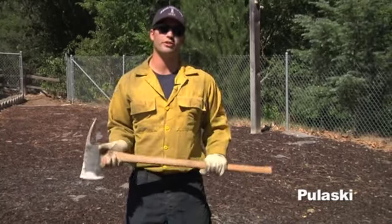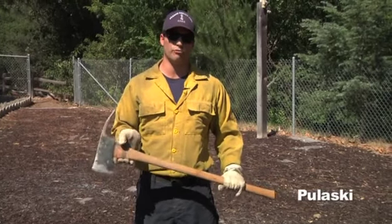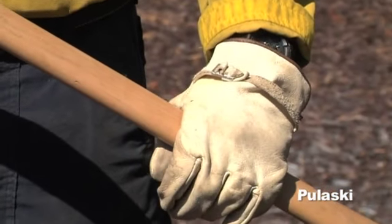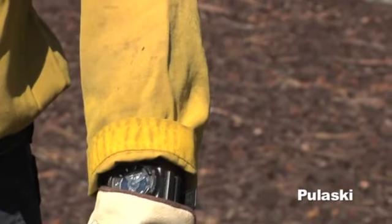This tool is used in fire line construction, taking out stubs and roots underneath the dirt. So before sharpening your Pulaski, you want to make sure that you have the proper PPE on. First, you want to have gloves. Next, you want to make sure you have your long sleeve on. You want to have a file with a sheath, and you want to have a pair of safety glasses.